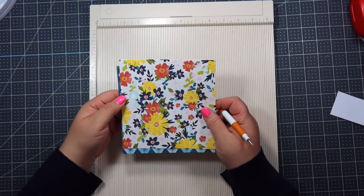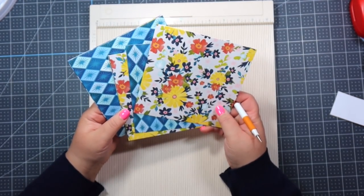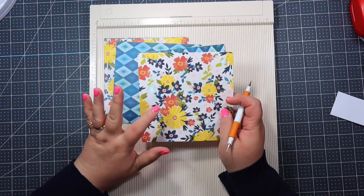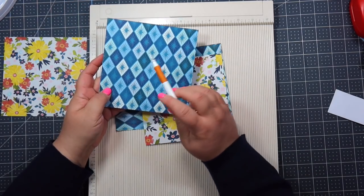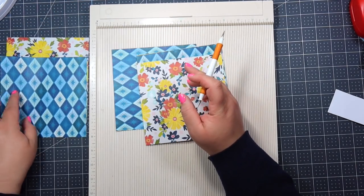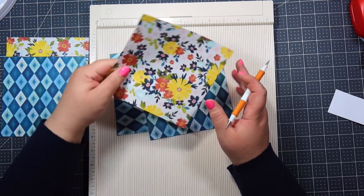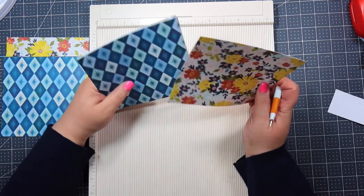Okay so we're gonna take these eight sheets that we just cut to six by six and you're gonna choose your cover first. I think I want the pretty floral to be my cover, so I'm gonna stick that one aside, and then for the back cover I'm gonna choose this blue one. We need to put those aside because we're gonna be scoring those a little different. The rest of these — we have six more — and we're gonna be scoring them all the same.